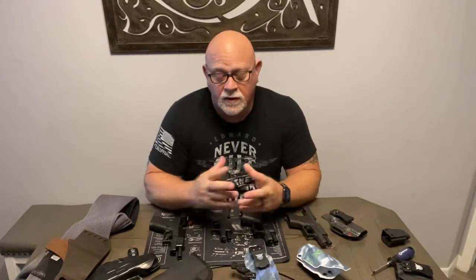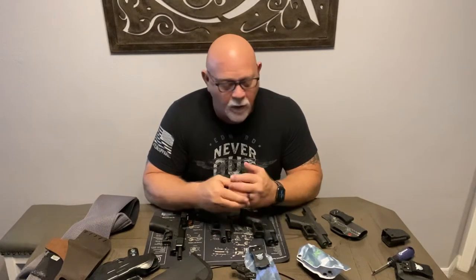All the Kydex ones I used had good retention. I didn't worry about the gun coming loose, even though they weren't as secure as something with a thumb break. They held the gun very securely and I never had any issues with the gun coming out or the holster coming out of my waistband.